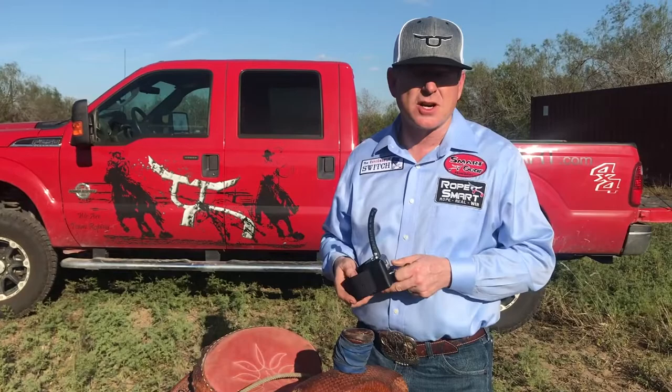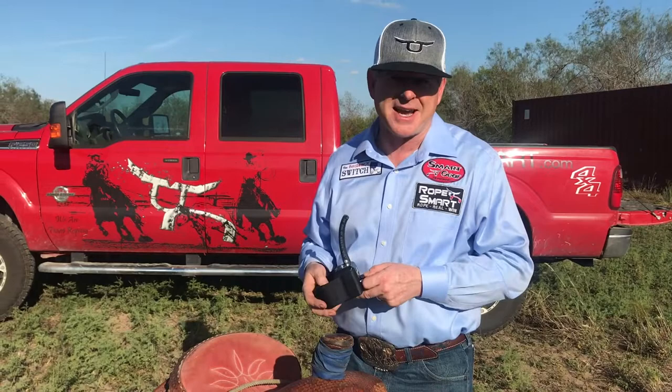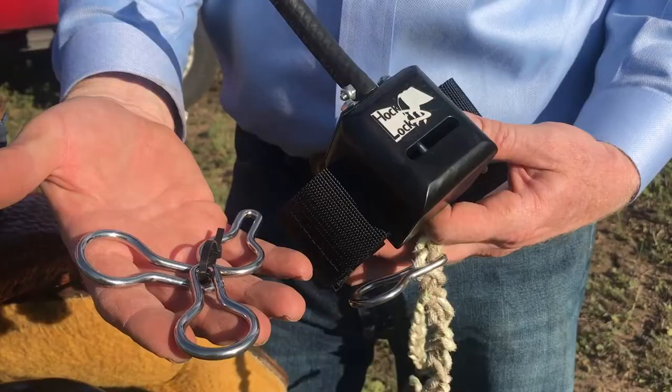Hey everybody, this is John McCarthy from Rope Smart, and I wanted to take just a quick second to talk about our Hawk Lock Quick Release. We have several products that most people don't know much about — one being our Hawk Lock Quick Release, another being our Smart One 3-in-1 Dummy. Most people didn't realize it had a calf head with it and they could do all different disciplines. We've just recently been getting a lot of exposure with our Hawk Lock, and people have a lot more questions, so we're going to do a real quick brief breakdown of the system — how it works and what the benefits are.